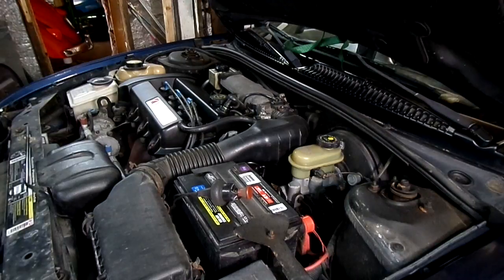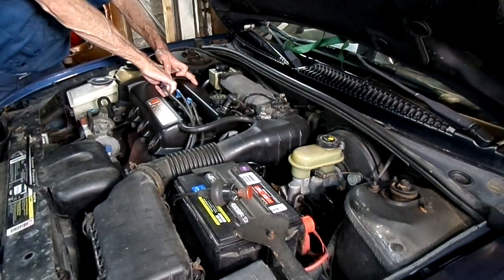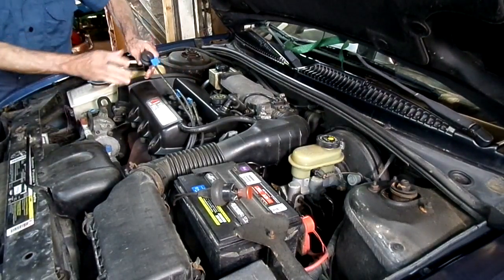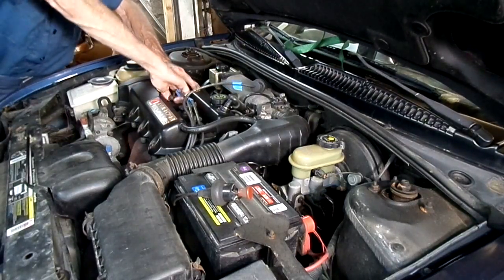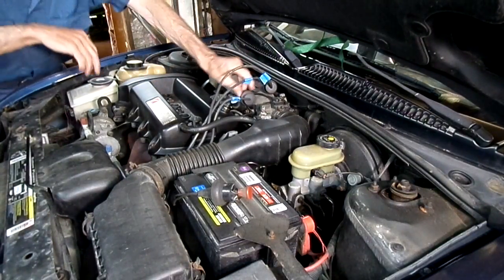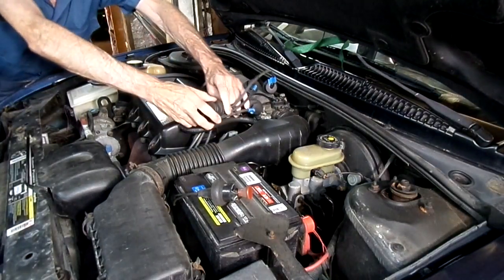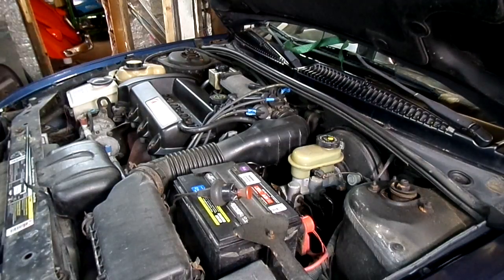Now we're going to remove the spark plugs first — I've got them labeled. Make sure there's no dirt around your spark plugs; you don't want that falling into the engine.